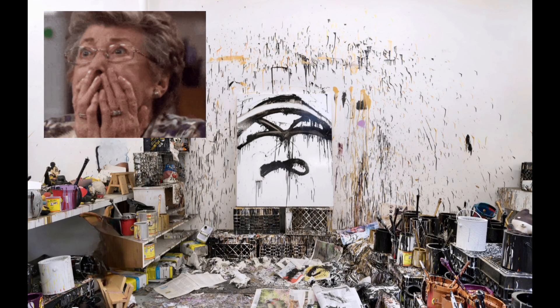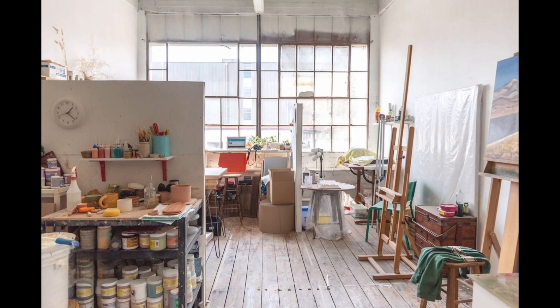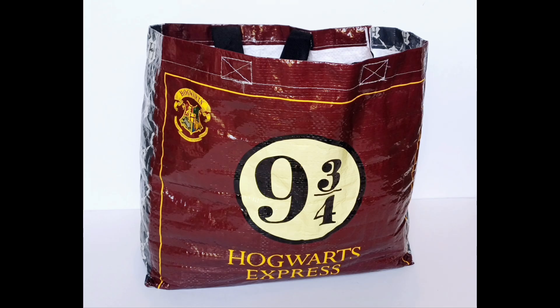People often ask to have a look at my studio. Well, this is it. Well, actually, no, it's not. Maybe this is it. Could be. Don't mind that one. That was pretty nice. I could go with that. But unfortunately, it's not. This is my studio here.